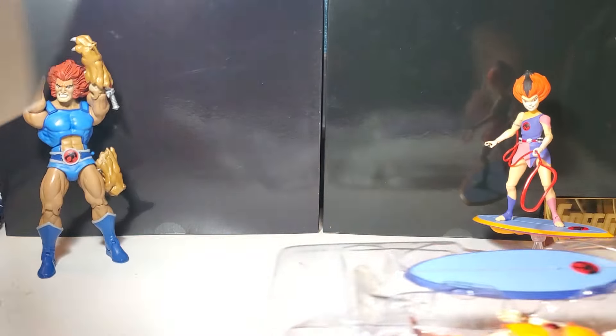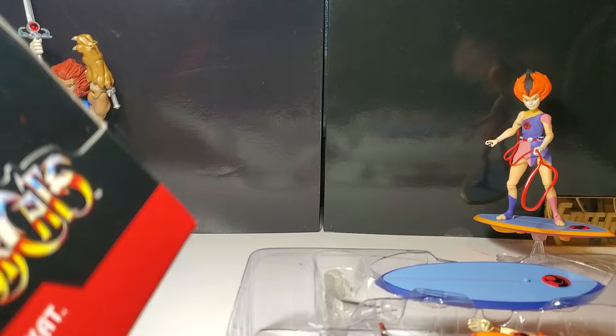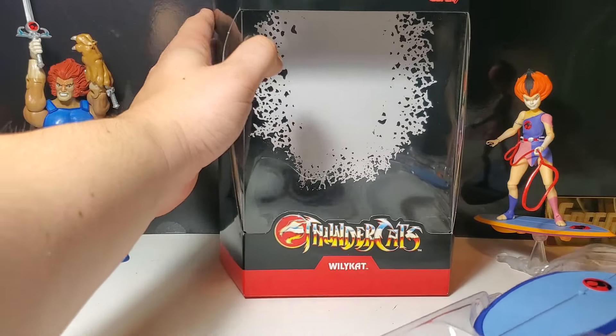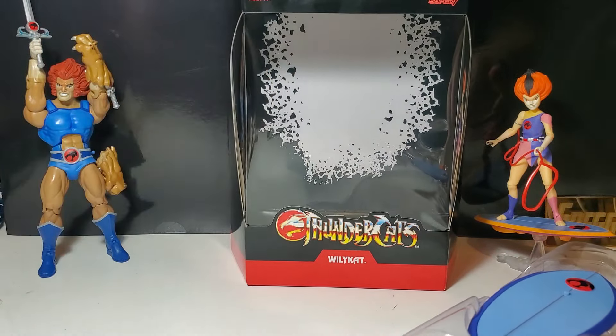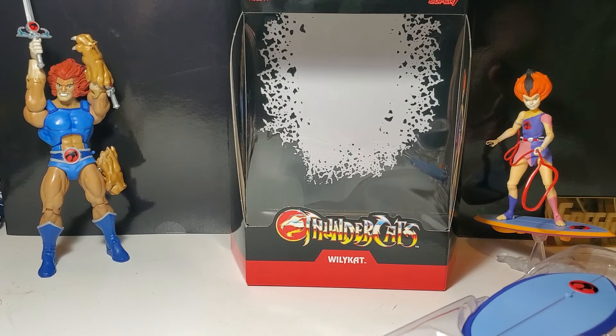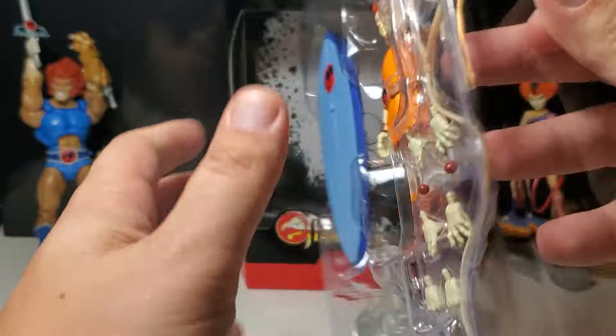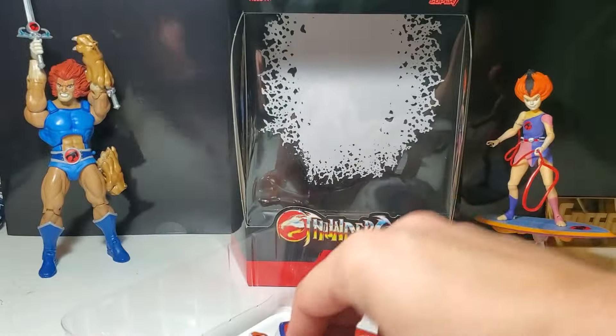It looks really good. They did update it — it is different from the San Diego Comic-Con versions, from the Club Third Earth, the Matty Collectors. So I was excited to get this. He is secured in the back with some clear ties, so I'm going to cut those. I wasn't expecting that — I don't think Wiley Kit was secured in there.